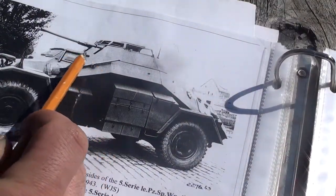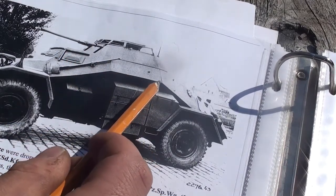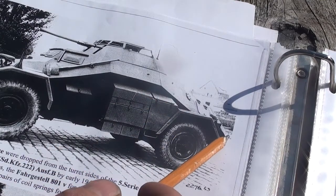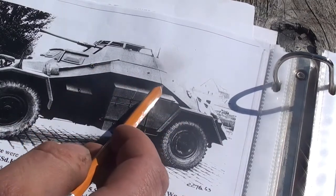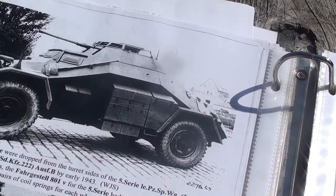After we fix the angle here on the roof line, we're going to move back and set up this angle that comes back from this corner down to the rear. It appears to me that these angles are the same or similar - we're going to check that. But once we get this line set up, everything else in the back should fall together pretty easily.